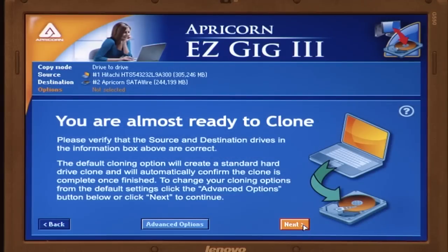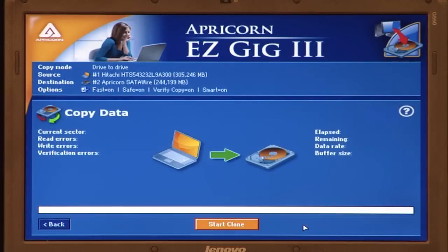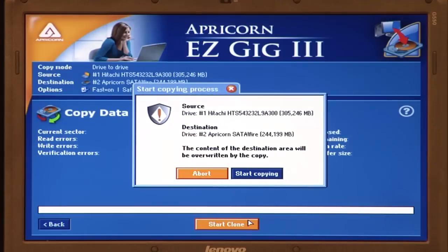Now it's safe to click Next to proceed. Press Start Clone. The software will ask you to confirm your choices — to proceed, click Start Copying.